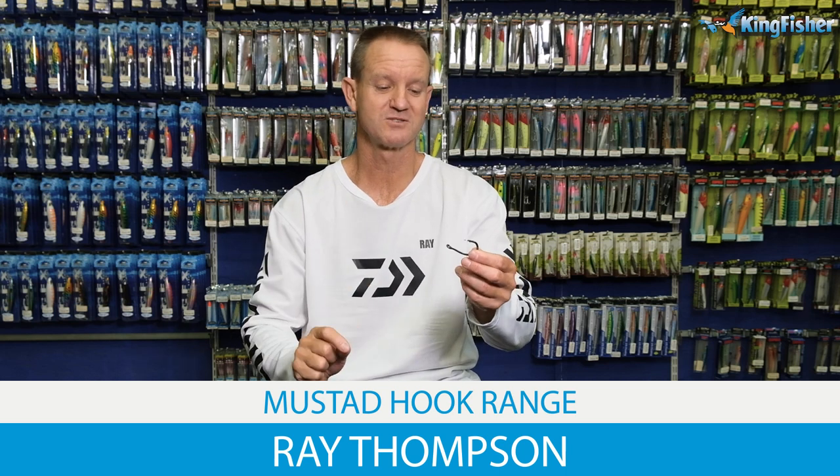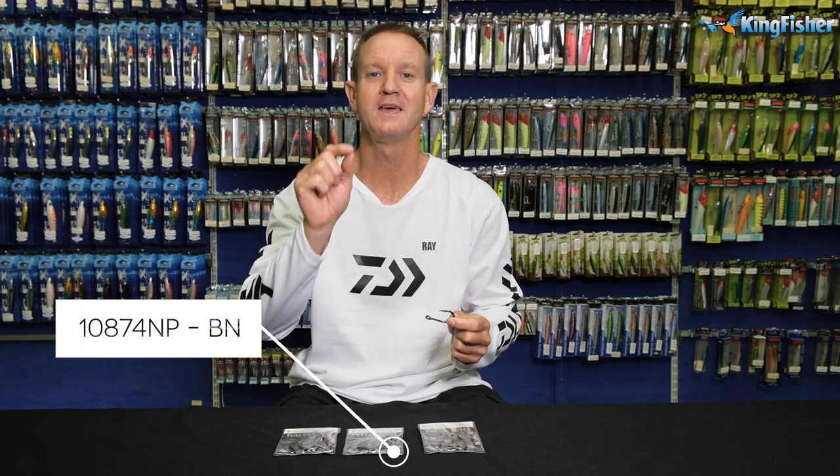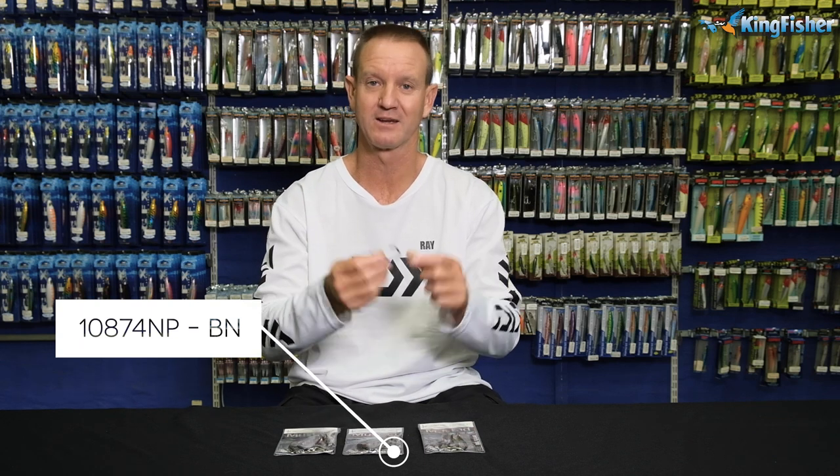Guys, I'm talking about our big game hooks now. The reference number for this is 10874BLN, black nickel.